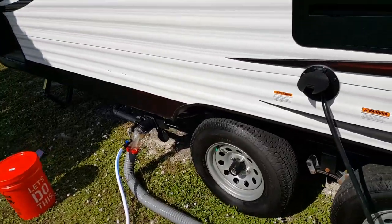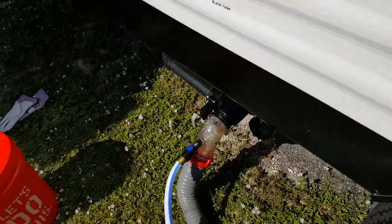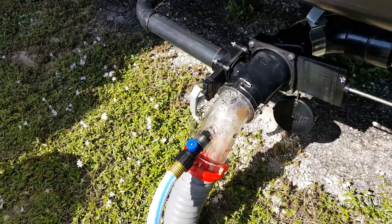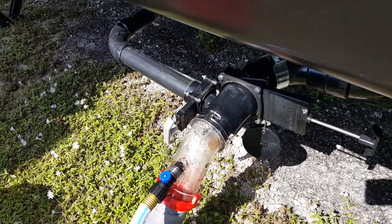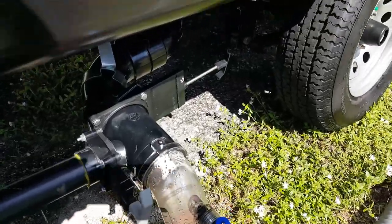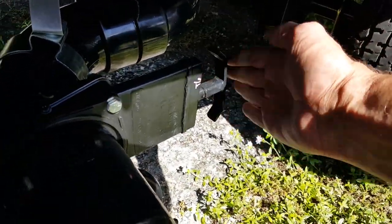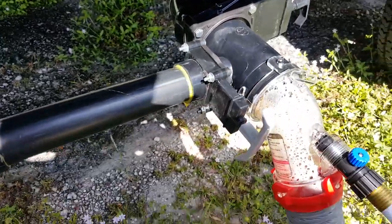Alright, I turned the hose on and off about a dozen times and each time the water kept getting cleaner and cleaner because it's shooting up there, squirting as much of it out as possible — which you definitely want to do. Now we're going to shut the black water valve and open up the gray water valve.